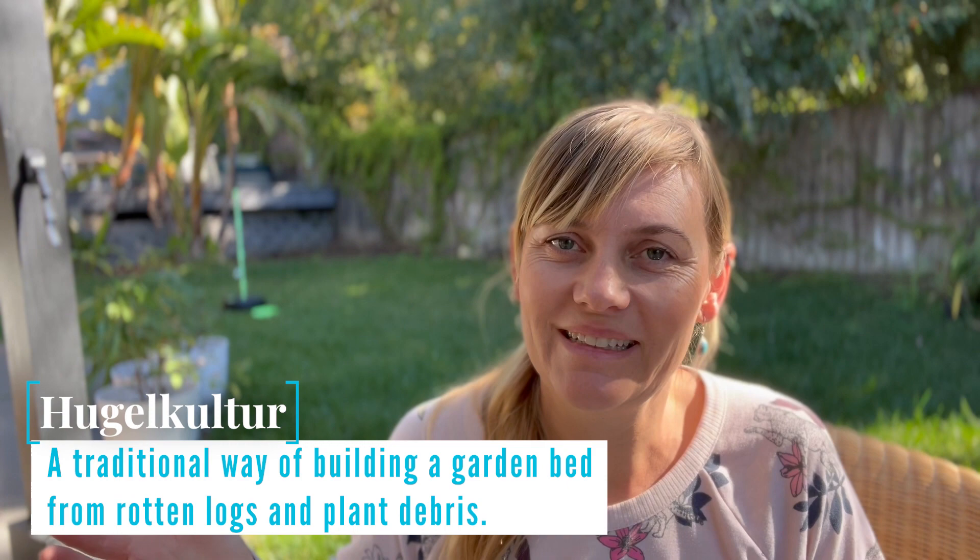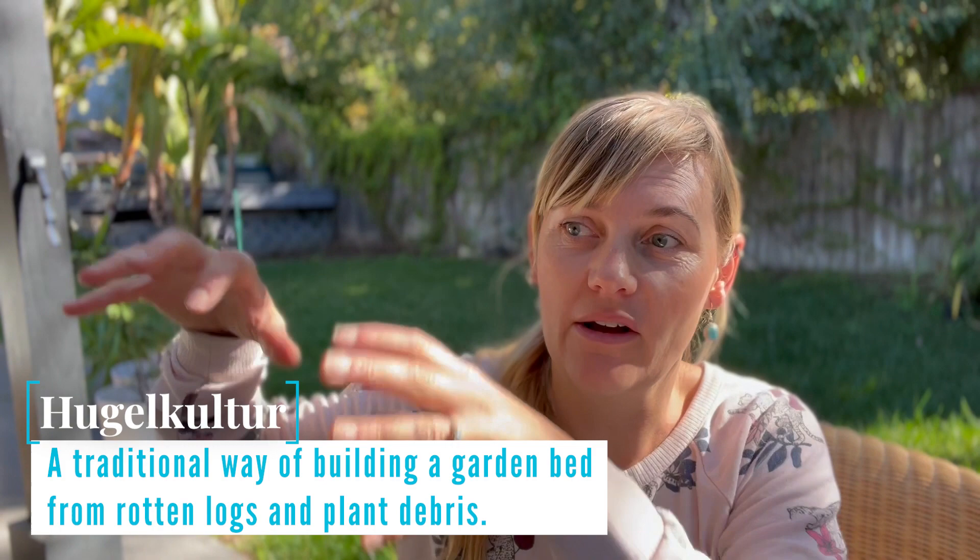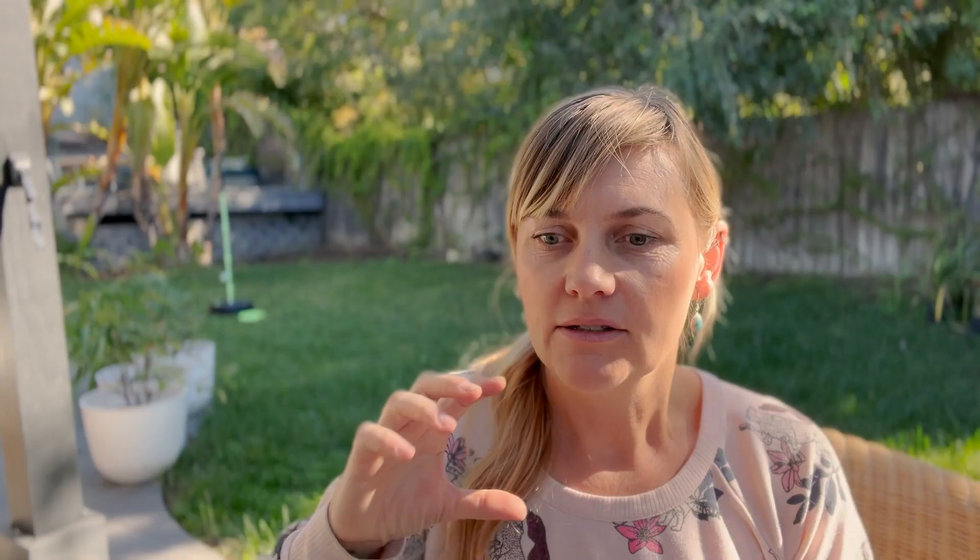Hugelkultur — what does that mean? I do believe it is a German word. It started out with creating layers of wood and putting planting on top of that to create little mounds, but using a raised garden bed is the perfect way to use this practice.